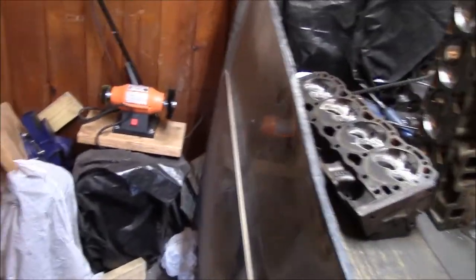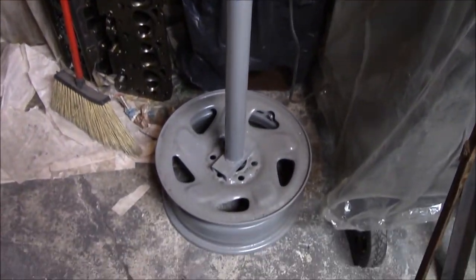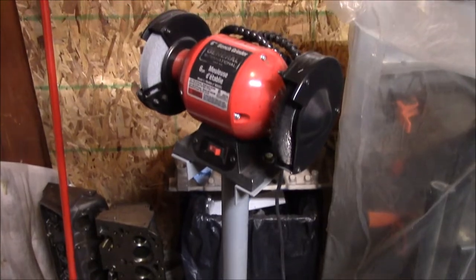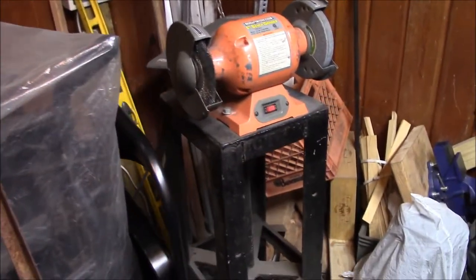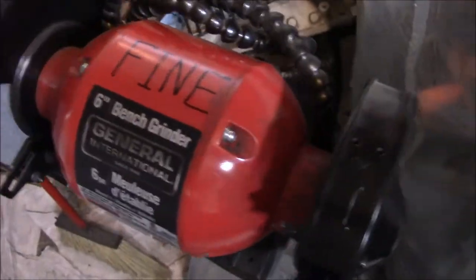Hey, what's up. Today I'm making a grinder stand. I've already made one of these grinder stands but I need another, and I figured this would be a good quick DIY project. So let's get started. Here's the grinder stand I'm going to be making — just a simple stand made out of some scrap I already had. I like to have a coarse and fine grinder.